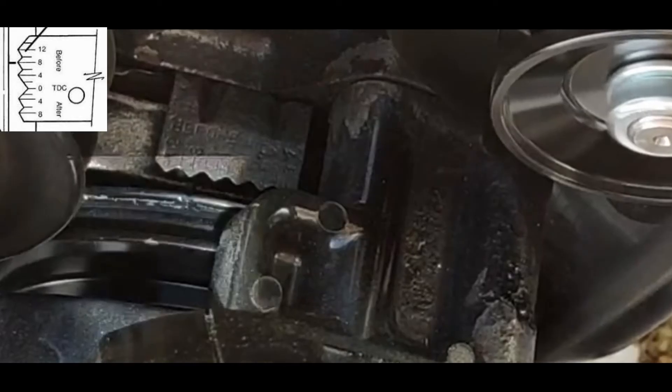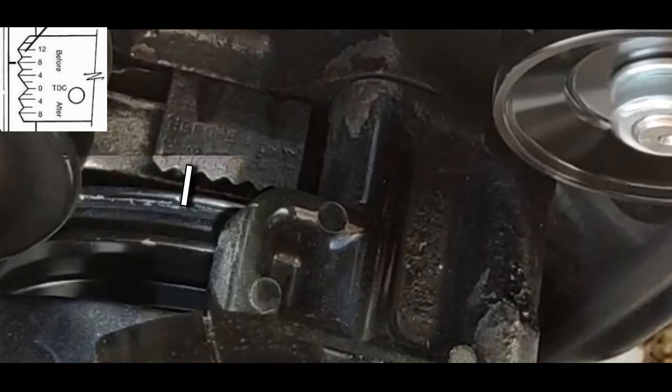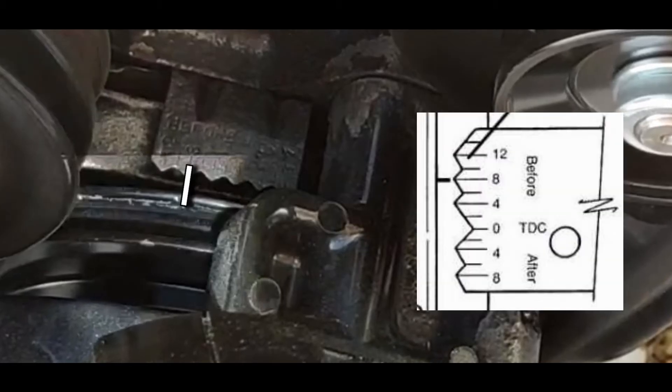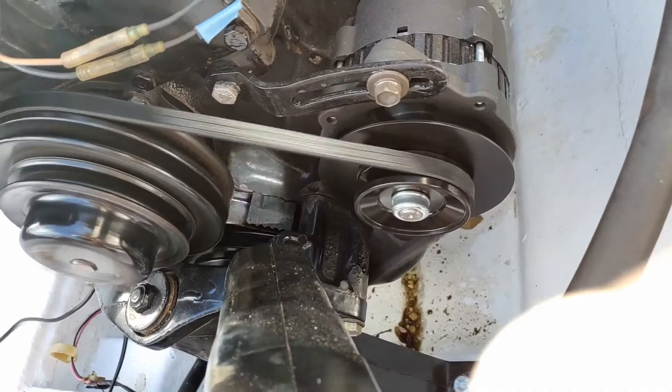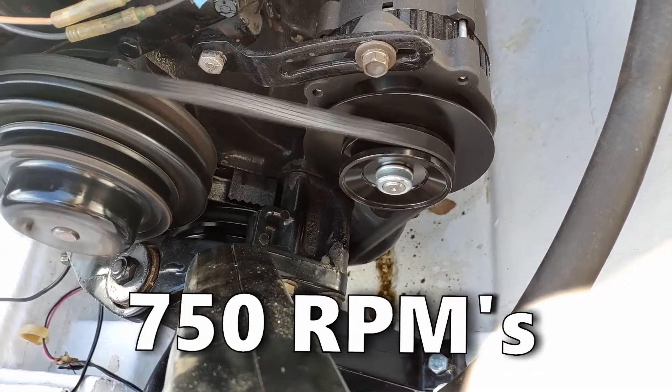This diagram shows you what those timing markings actually are. Keeping those timing marks in mind, if we look at where the notch was, we can see it's at about eight degrees before top dead center — and remember, this is at idle speed, which I have set to about 750 RPMs.